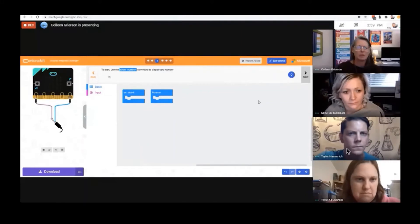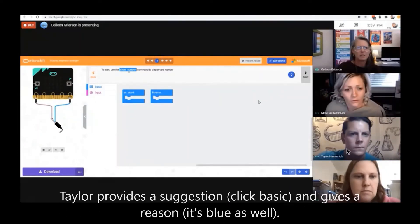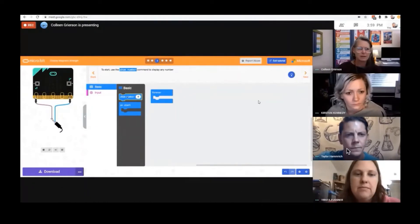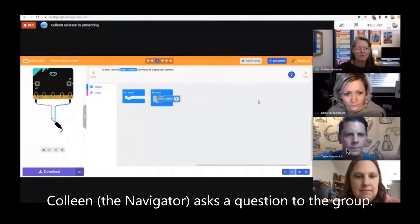Oh look, it's a microbit — that's what came up. To start, use the show number command to display your screen. I don't see any number showing up. It's blue. Yeah, click Basic — it's blue as well. Okay, we found it. Where should I put it though? It doesn't say which one of these to put it in.